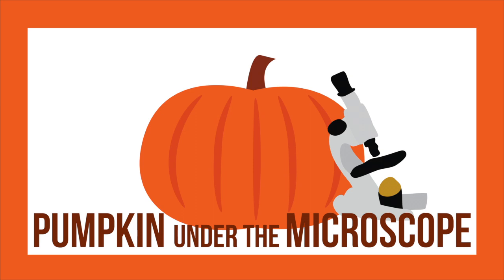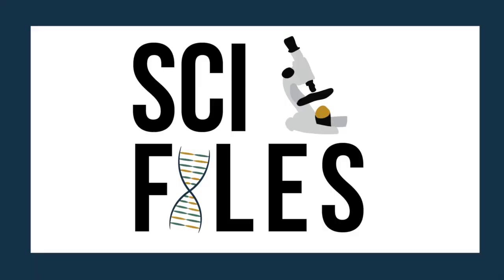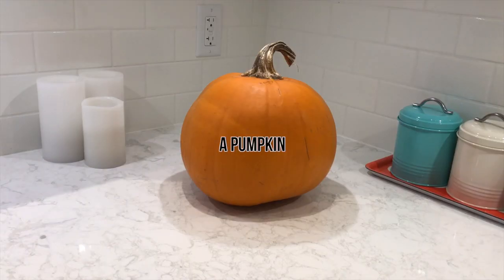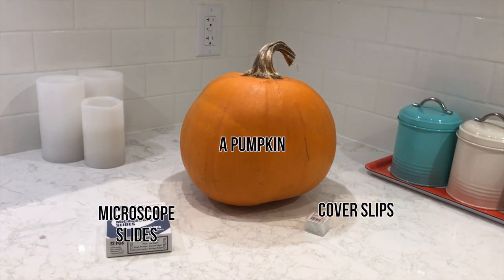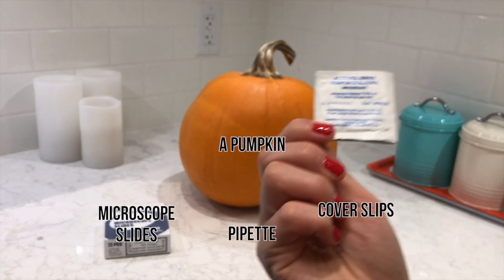Pumpkin under the microscope. You will need a pumpkin, cover slips, slides, a pipette, and an alcohol wipe.